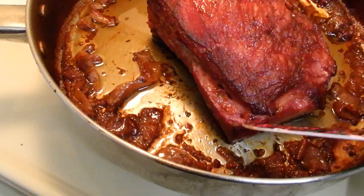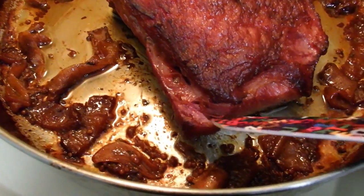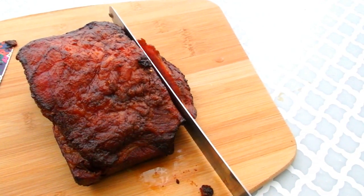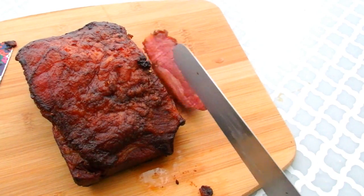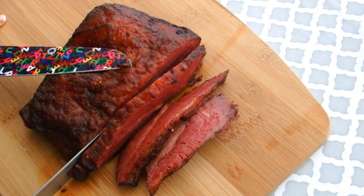When it comes out it's going to be fork tender. There's not that much juice but those vegetables on the side were so good. As you can see it's just ready to fall apart. So let this rest for about five minutes so that the juices can suck back up. Then when you're ready, go ahead and move it to a cutting board and slice it up.